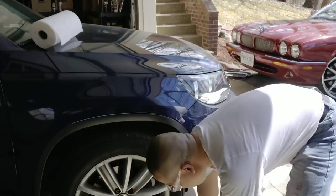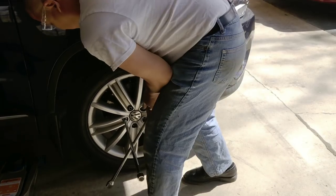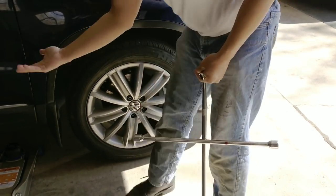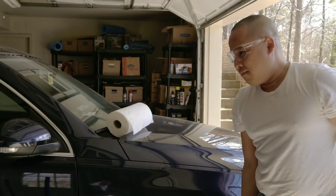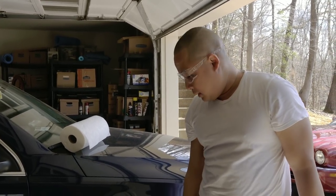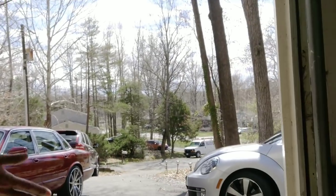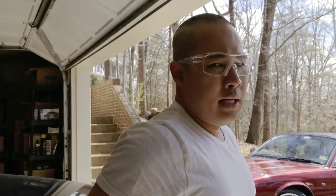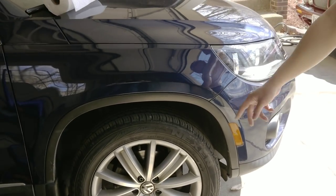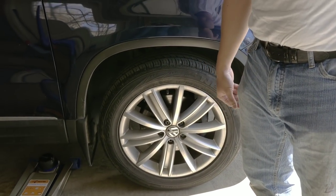Before you jack the car, loosen all the lug nuts first — otherwise the wheel just spins. Then jack it up and remove the wheel. Remember to point the wheel to the side you're working on. I'm going to point it to the right since I'm doing the right side, then loosen the lug nuts before turning the wheel.